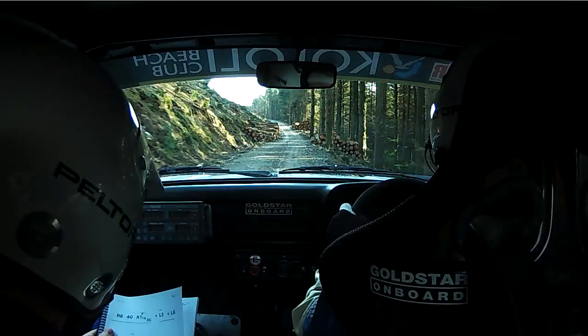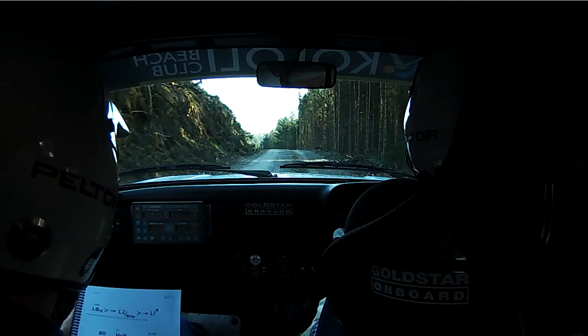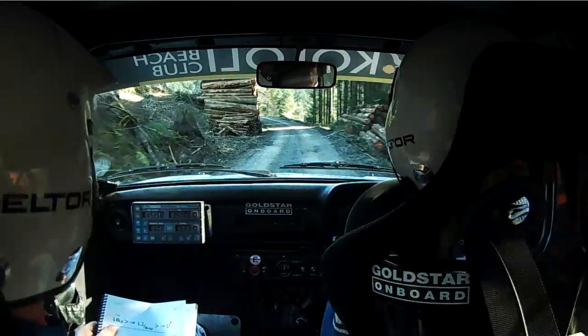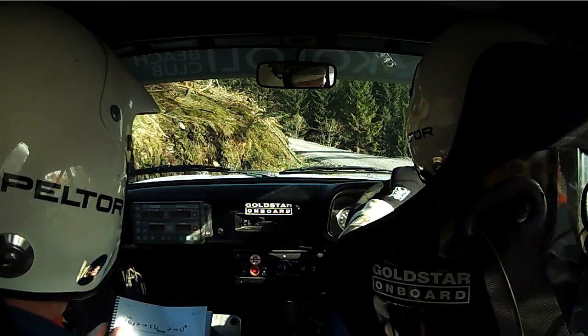Left 6 into crest bump long rough maybe. And 130 downhill and logs Left 6 long tightens into Left 2. Over bump here.